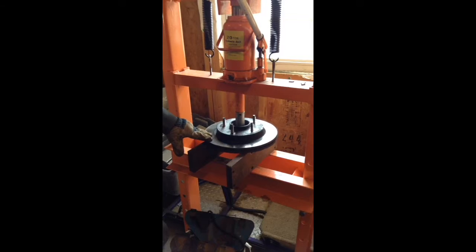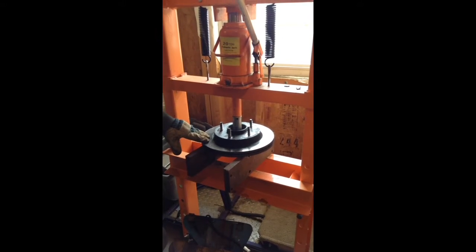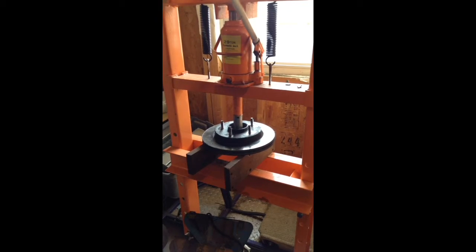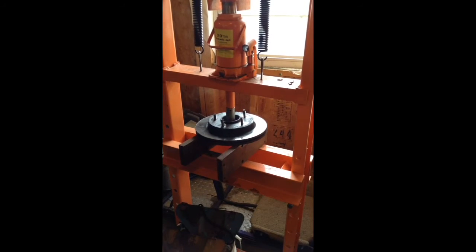So what we're gonna have to do is press the hub from the rotor. We've already done one — this is the second one. That's what you got to do.